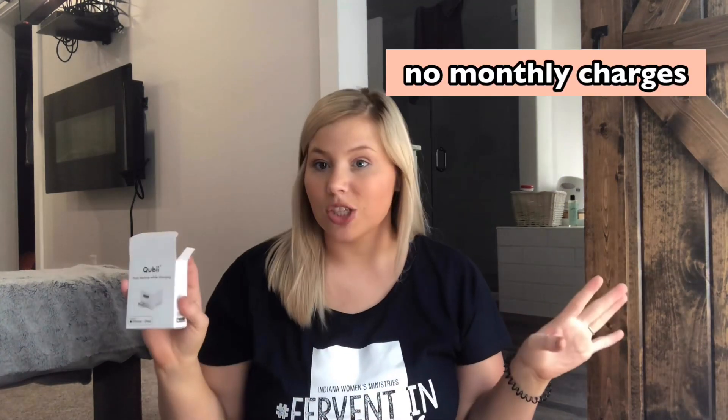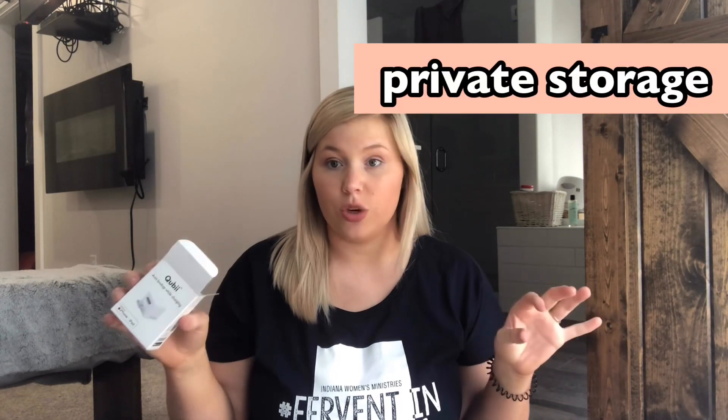With this device, you don't need wifi whatsoever, and it automatically backs up your phone while it charges your phone. This also eliminates any monthly charges for iCloud because you're not using iCloud. iCloud can be kind of scary to use because it can be hacked and you can lose your photos. With this, it is not hackable at all because it's your own private storage — it all just stores right here. No need to worry about anybody hacking your iCloud or anything like that.